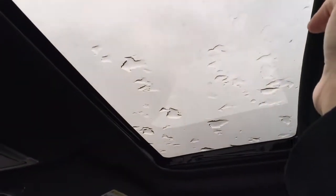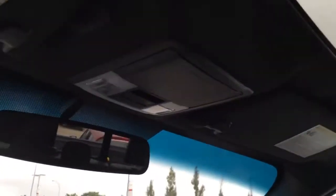Jumping up here, we have your dimming rearview mirror, sunglasses storage, and interior lighting, and we do have a sunroof as well — it opens up and if it's too bright you can close the sunshade. On your sun visor you have your garage door openers and of course a vanity mirror with a light.